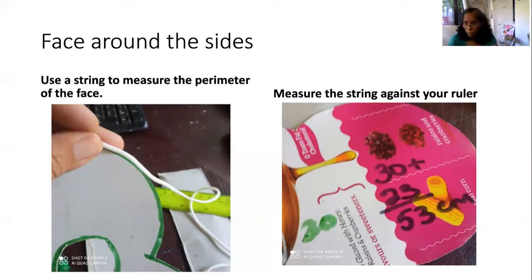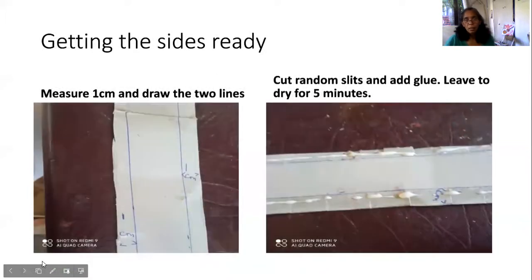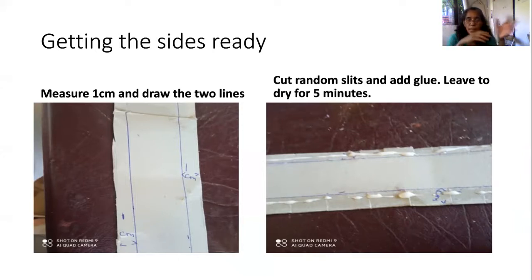When I measured mine, my ruler only measures up to 30 centimeters, so I had to add an additional length of 23 centimeters, giving me a total of 53 centimeters. I needed that to get the other part of my cuatro. With the faces made, I did the perimeter around it which ended up being 53 centimeters. It will vary — your medium and large circle together might give around 53, or 50, or smaller, depending on the size of your circles.